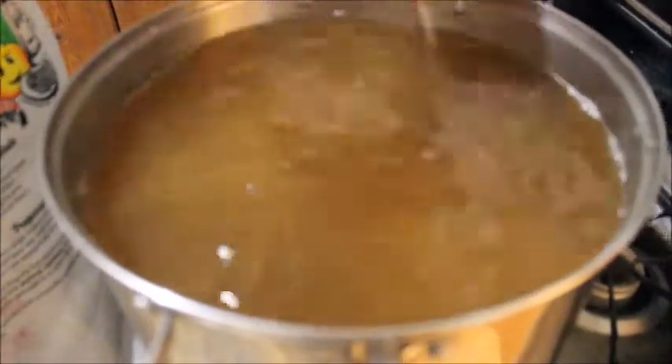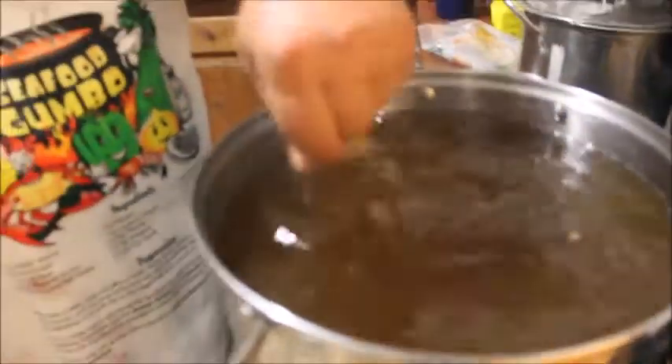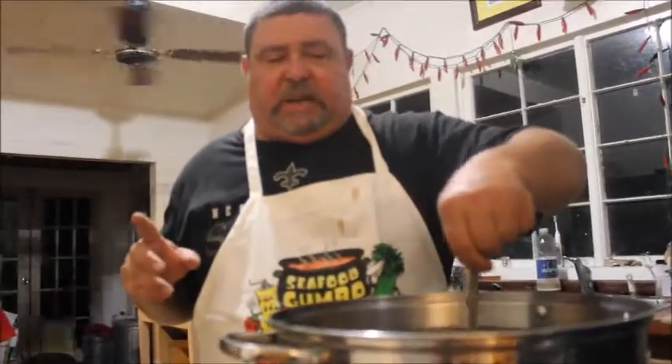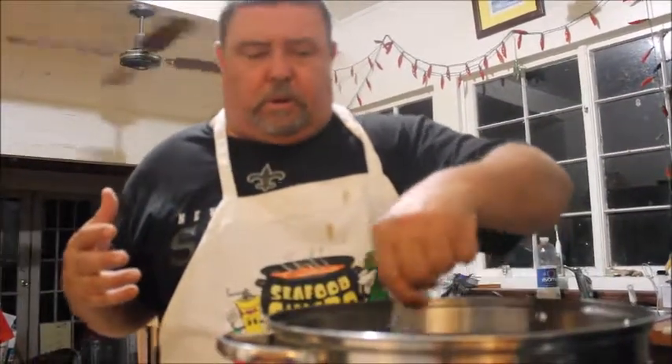You know how to make simple syrup? You feed the hummingbirds with some simple syrup. And remember to clean the hummingbird feeder, because they're getting mold and it's really hurting them. So if you love the hummingbirds and want to feed them, you don't want to hurt them.